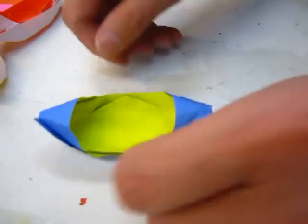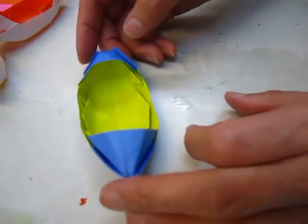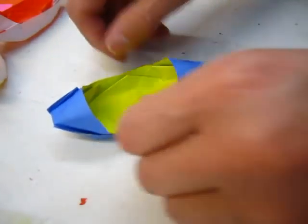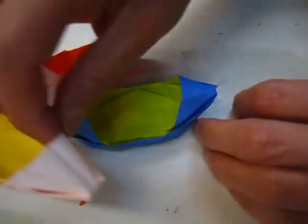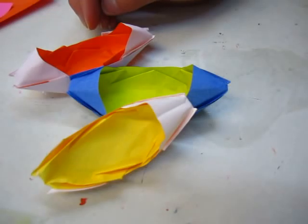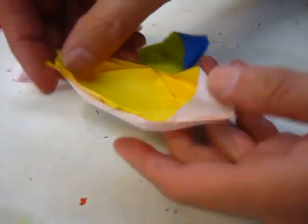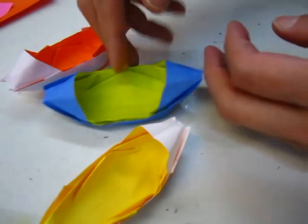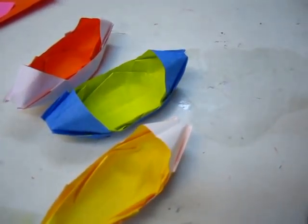Origami is just when you get to know the way of doing it, it becomes more and more interesting and easier and easier. At least I have two different ways of doing it. Thank you for watching. This is just fold one side — if you fold two sides, it becomes like this. Thank you very much.